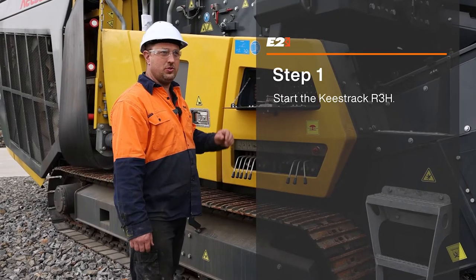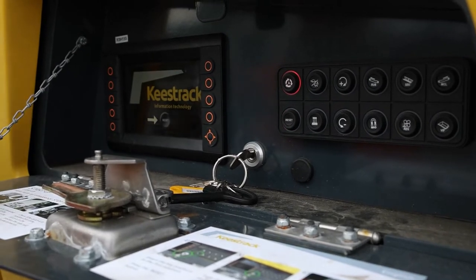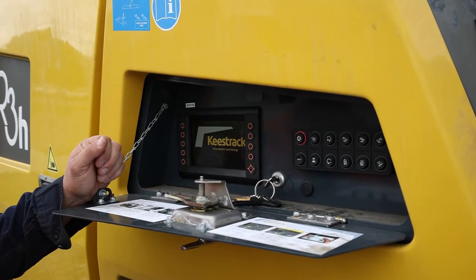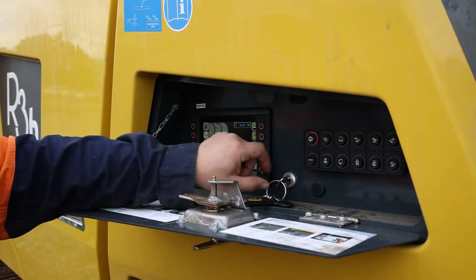Alright, the first step is to start the machine. You switch it on. The next step is to press the reset button. The screen is ready, so I will start the machine now.